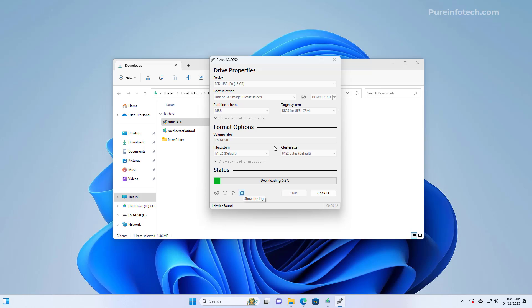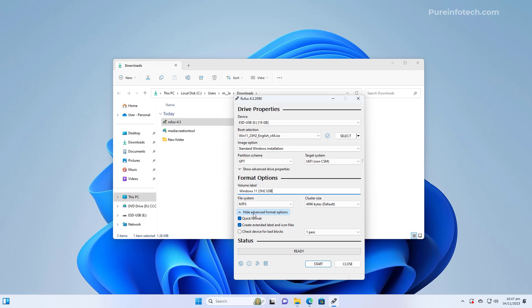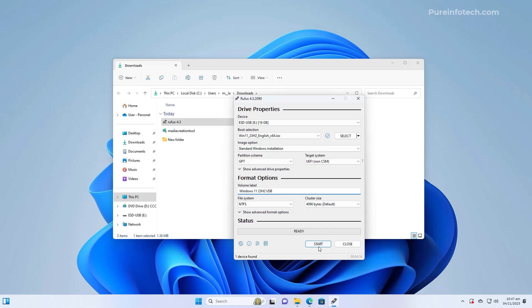The utility will now download the ISO file for version 23H2. Once the download is complete, connect the USB drive you want to use to create the bootable media and select it in Rufus. You can use all the default settings. The only optional change is to create a label for the USB drive — in this case I'm naming it 'Windows 11 23H2 USB.' Everything else can stay at defaults, then click the Start button.